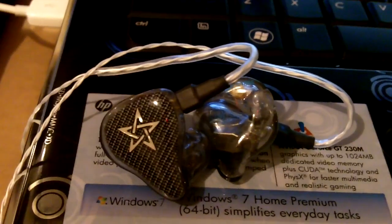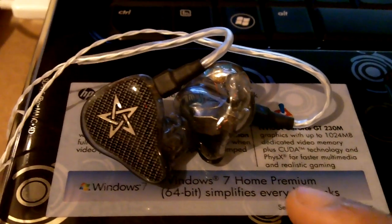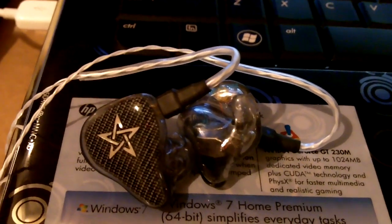Now, first of all, they aren't your typical consumer earphones, as you can see. So you cannot go to the store and purchase these. This requires a special ordering process in acquiring these earphones.